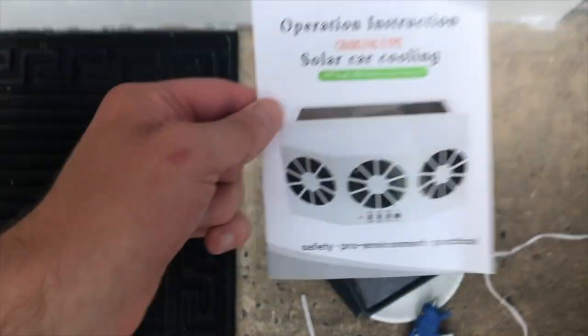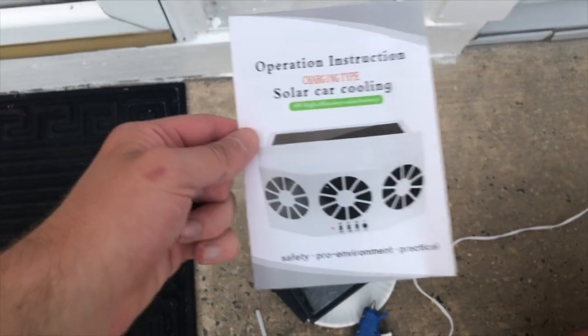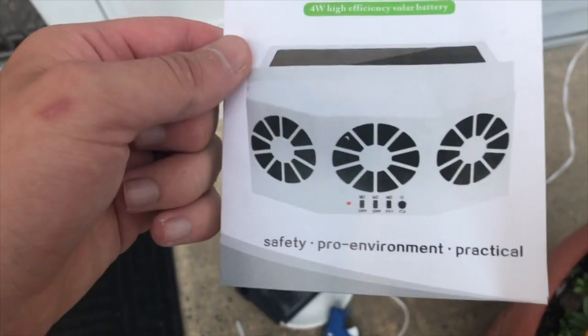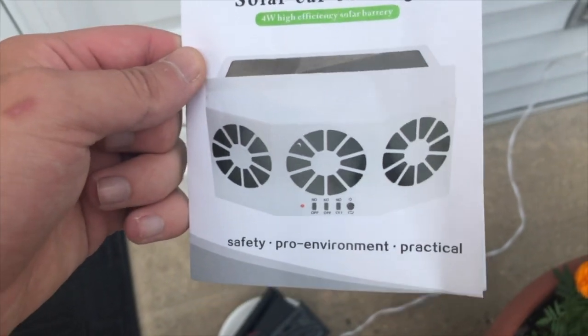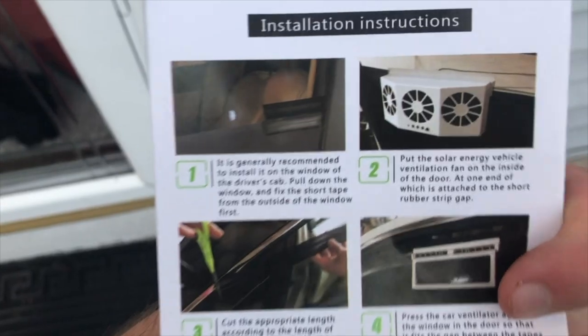Right now, after I try to attempt at putting this new product into the car, it's called a solar car cooling. It's a fan — an exhaust system for your window. It doesn't really blow a fan, but the fan blows out, and it has three modes. It's solar charged or battery.